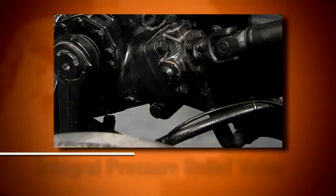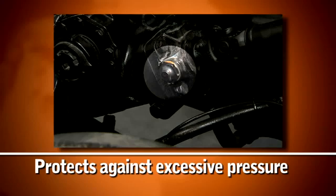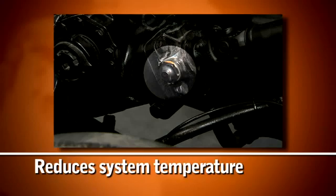Steering gears may be built with an integral pressure relief valve if the power steering pump has no relief or the pump delivers higher pressure than the gear is rated for. This valve protects the steering gear against excessive pressure and reduces system temperature by avoiding high pressure bypass and recirculation within the pump.